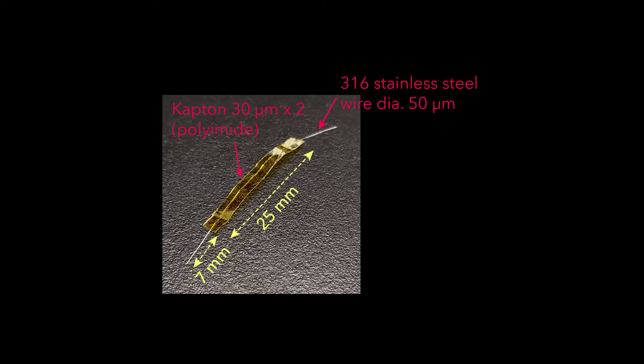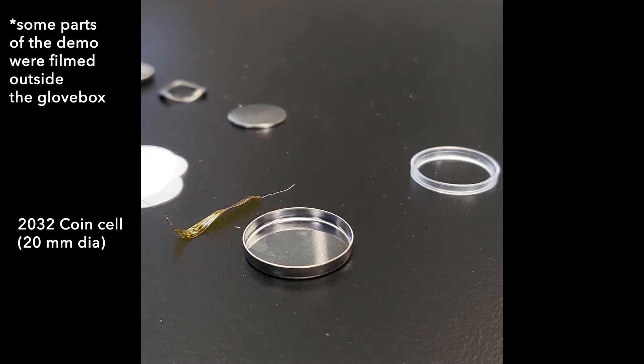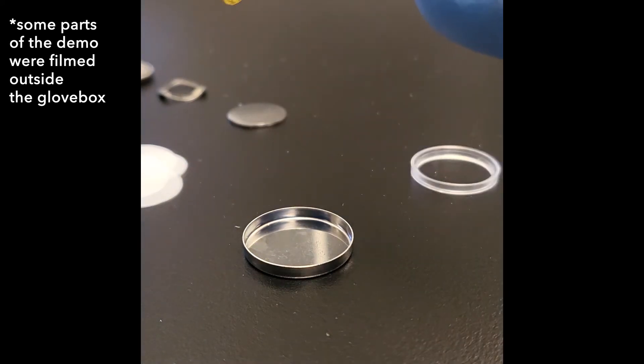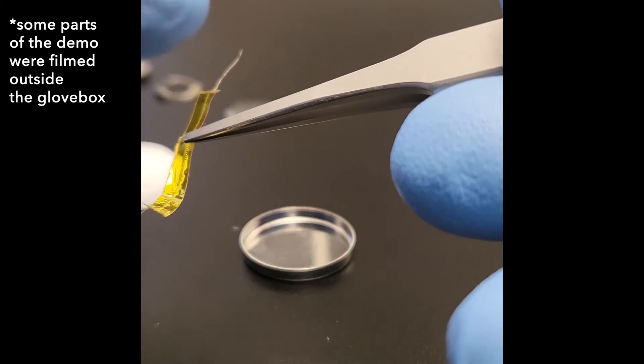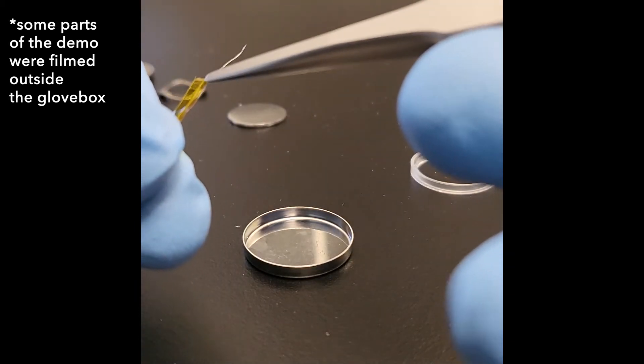If all of these parts are prepared, we're now ready to do the assembly. This assembly method places the positive cap on the bottom and works all the way up to the negative electrode. Before the assembly, we should shape the stainless steel wire into a convenient shape. One end of the exposed wire is going to contact the mesh inside the cell, and the other end is going to be outside the cell.